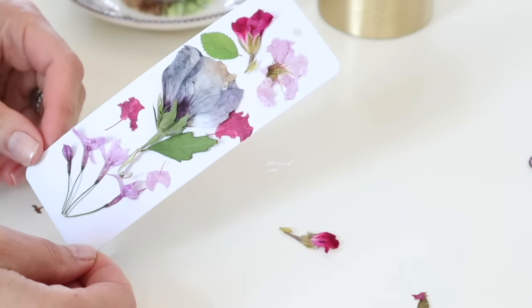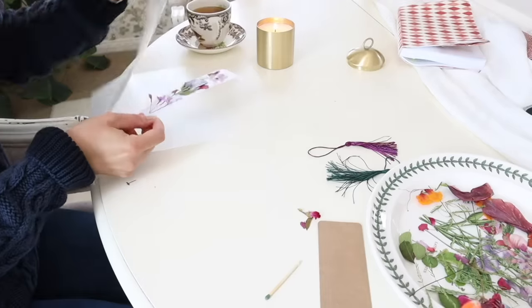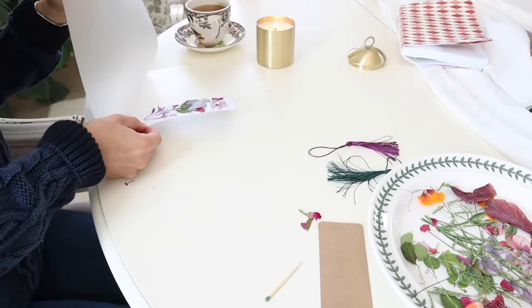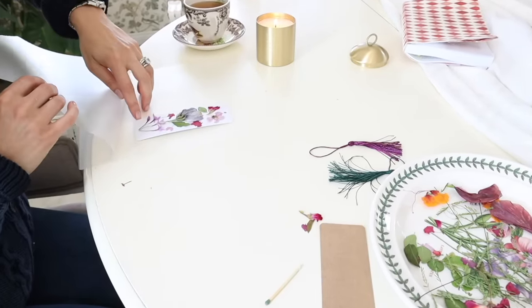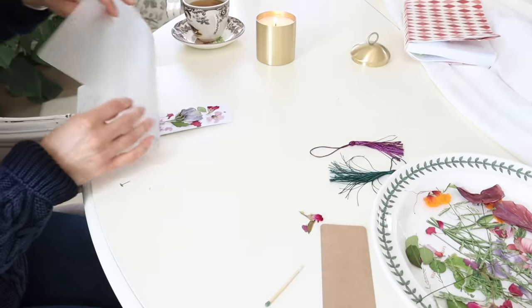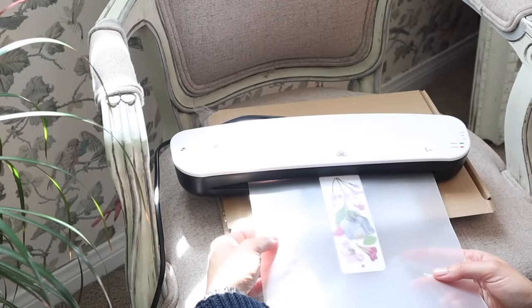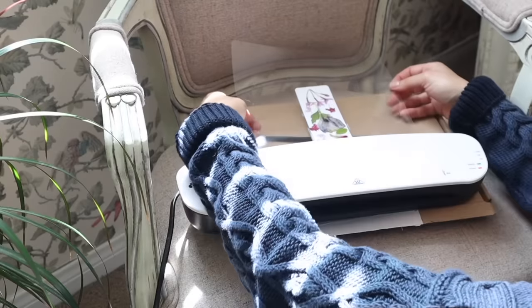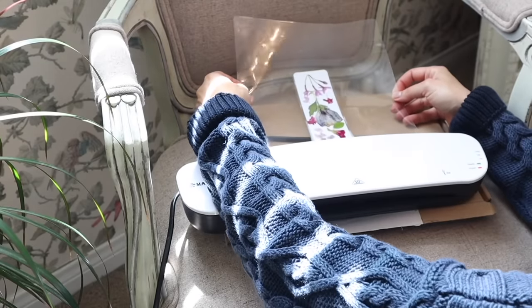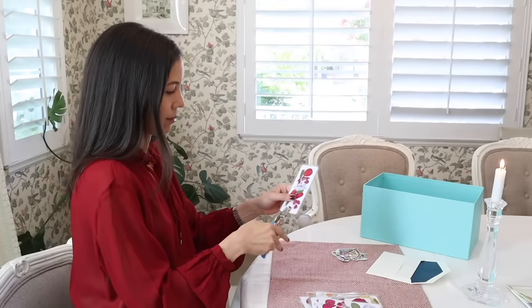Once the glue is dried — usually overnight — I then run the bookmark through the laminator. Then I punch a hole in the top and thread the tassel through.